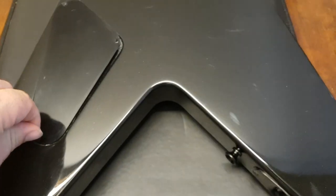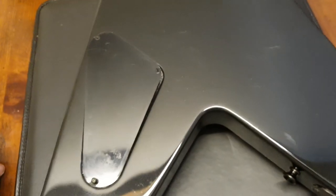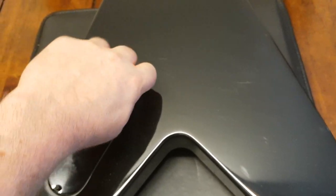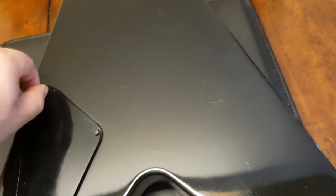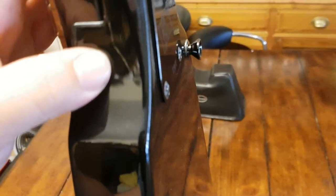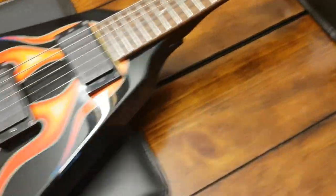I'm going to finger tighten these and flip this over for one more look at the front. On this guitar — very common on bolt-on guitars — you have a little hairline right there in the paint, and on this one too. Just in the paint. Pretty standard on all bolt-ons, especially with a body design like this.